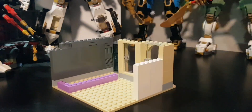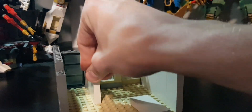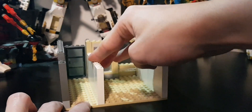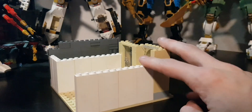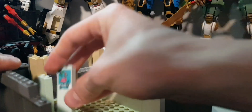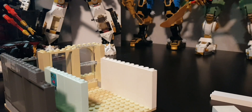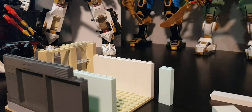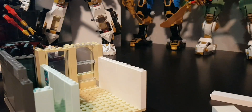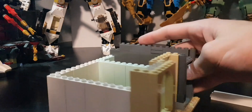Now for the wall color — I originally chose white, but realized it would be a bit monotone, so I went with light aqua. Sadly I didn't have enough for the whole build, so just the staircase area gets light aqua; the back wall will still be white. I also put a sticker on there from a set my sister had — that's where the flamingo comes in.